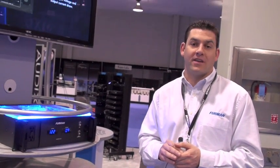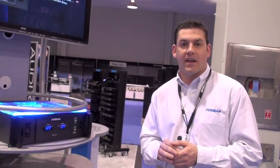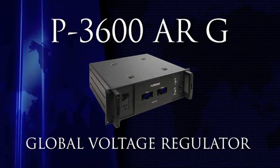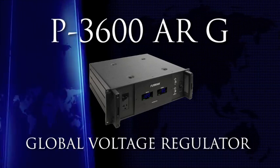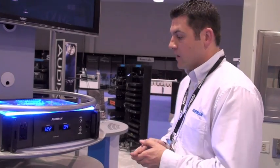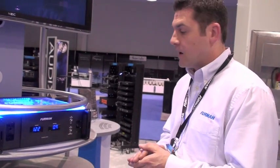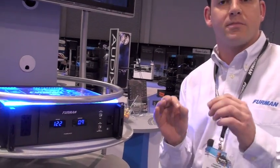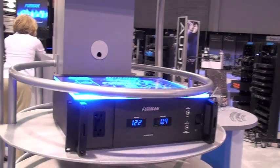Hi, I'm Christos Tesleros with Furman, and welcome to the 2010 NAMM convention. Today we're highlighting our P3600 ARG, our global voltage regulator for touring musicians. It is a replacement for our well-known AR Pro. It's a 30 amp voltage regulator and the first 30 amp voltage regulator we make with our series multi-stage protection circuit.